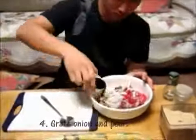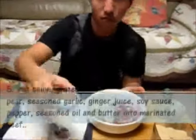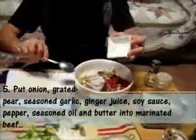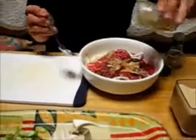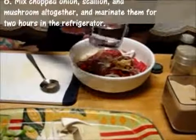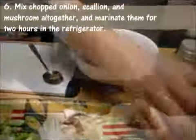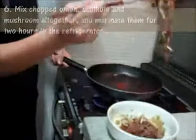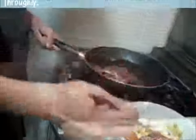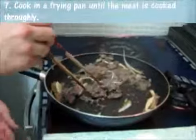Grate onion and pear. Put onion, grated pear, seasoned garlic, ginger juice, soy sauce, pepper, seasoned oil, and water into the marinated beef. Mix chopped onion, scallion, and mushroom all together and marinate them for two hours in the refrigerator. Cook in a frying pan until the meat is cooked properly.